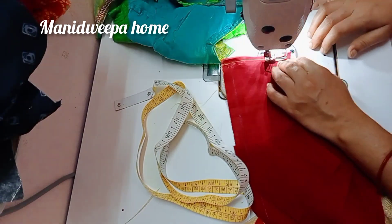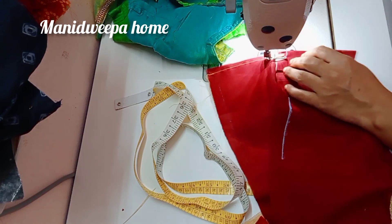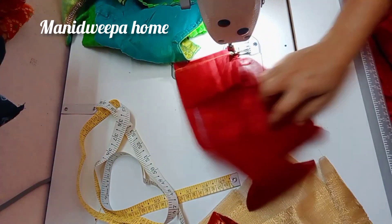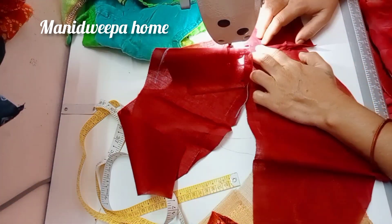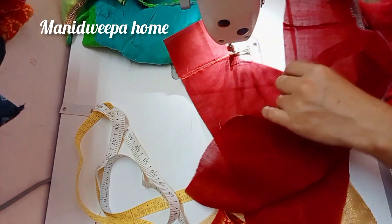I will use the lining with the lining. I will do this for the lining. Then we put the sleeves on the sleeves.